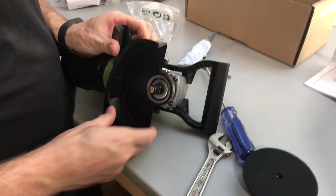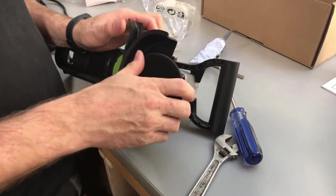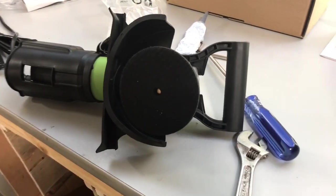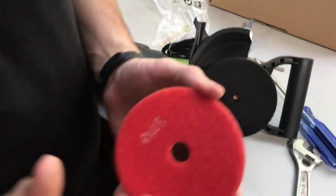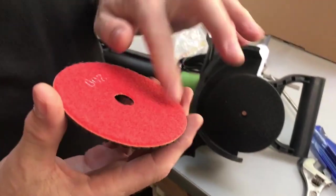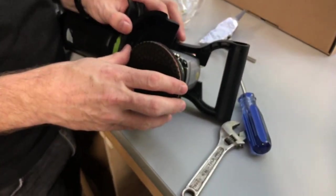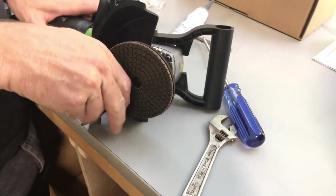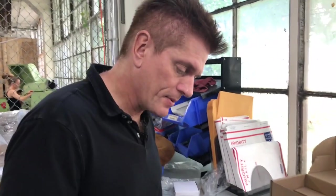Now we've got our little spray guard on. Last but not least, you take this little thing and spin it on. Then I'm going to grab a pad and show you how a pad adheres. On the back of these pads it's just the fuzzy part — the loop part of the hook and loop, basically Velcro — so that just sticks right on there. To take it off, just pull it off, so you can change your grit really easily by just popping it on.